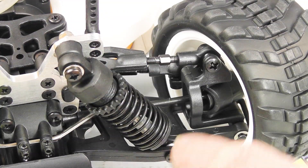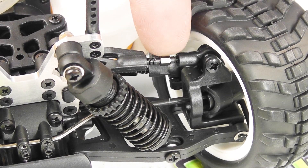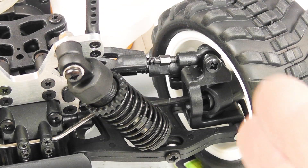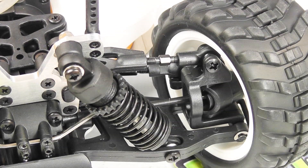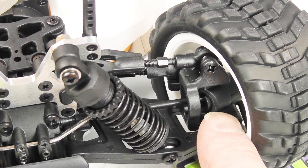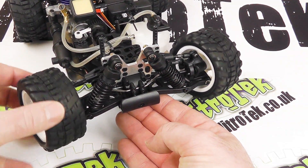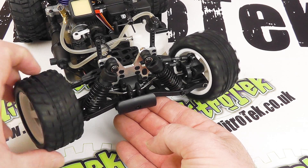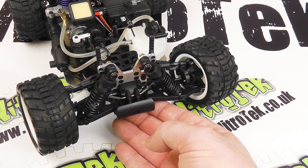Still on the front end, we've got the top link of the suspension arm here - we've got a turnbuckle so we can adjust the camber angle of the front wheels. And as you can probably just about make out, we've got the drive shaft coming through into the out drive here. And of course this vehicle being what it is, we've got differentials - so really quite well equipped, particularly when you consider how small everything is.